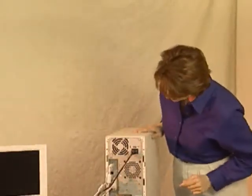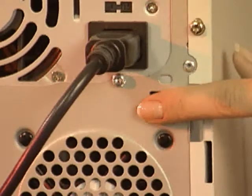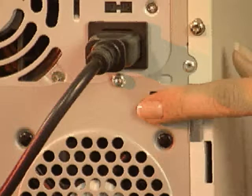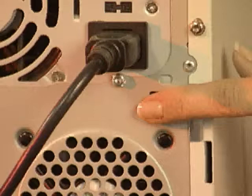It's important to touch something metal — the edge of a metal desk, a file cabinet, or an unpainted part of your computer's case — to discharge static electricity before touching anything inside your computer. If you don't do this, static electricity can damage your computer's internal parts.